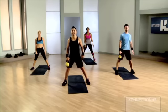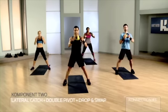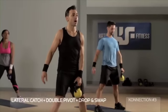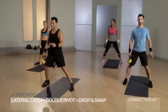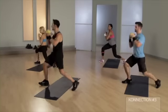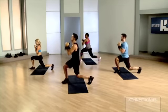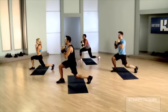Drop and swap — let's try it. Right side: lateral, catch, double pivot, home. Drop and squat — so this is nice for your next component. Push, push, catch, pivot, pivot, double run — two and home.